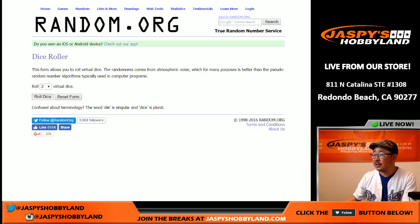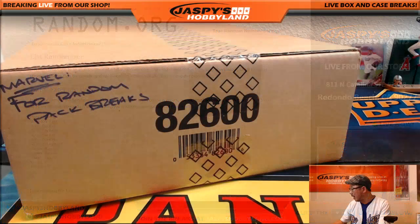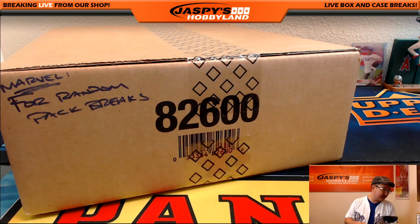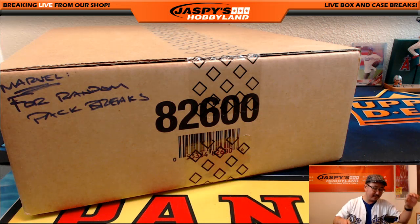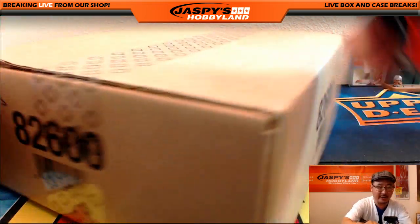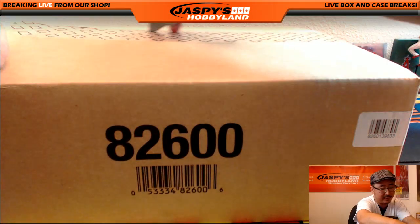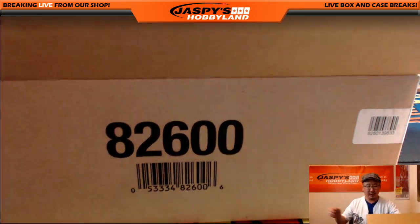Let's roll the dice and see — actually, before we roll the dice, how about I open up the box and grab the packs first? Then I'll number the packs and randomize them, so you'll get random packs. We'll random the packs, we'll random the names. It'll all be random.